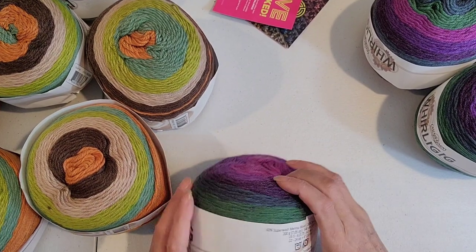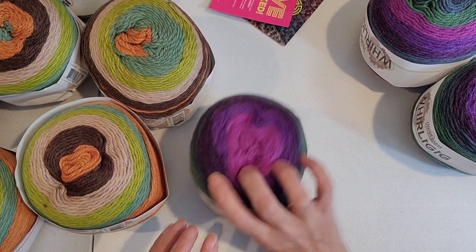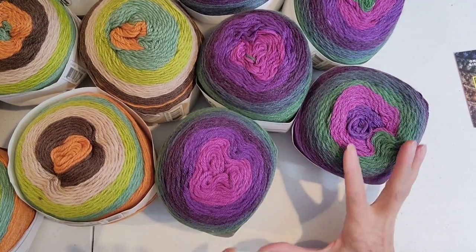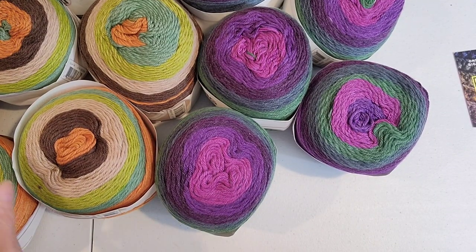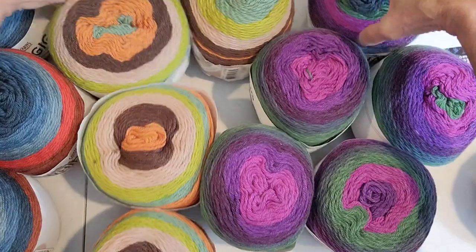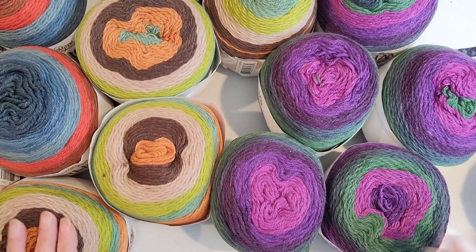And then this is my colorway right here — colorway number 18. Again, there's 546 yards per cake. I literally have a whole little cubby square just for my Whirly Gigs because I was waiting for these to come in. There might be one more of another color coming. Look at all those cool colors — that's gorgeous and that makes me happy. That's why I'm doing all the yarn in my Zen Den, because it makes me really happy to look at it and feel it.